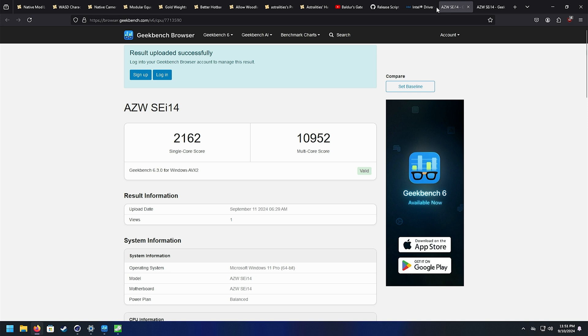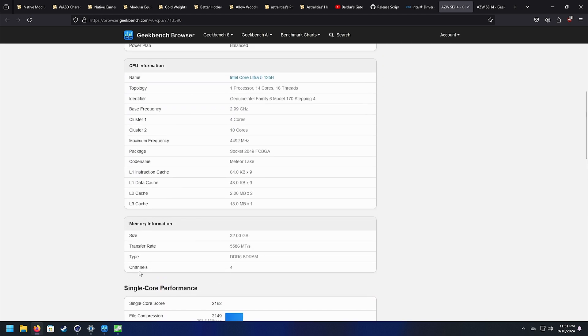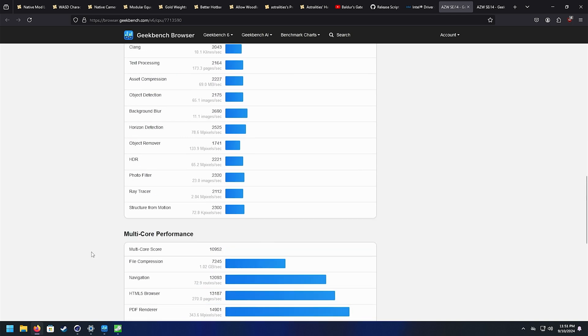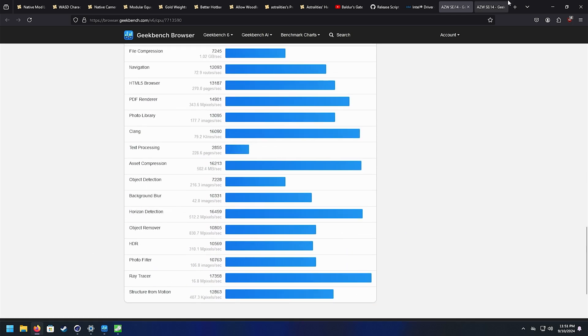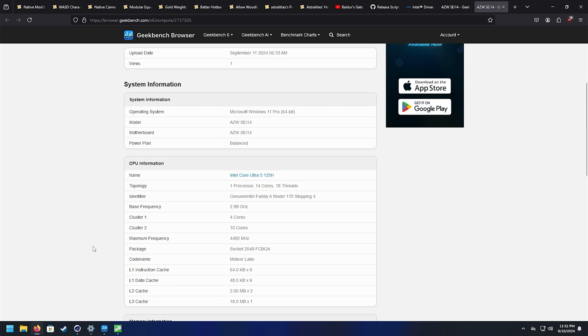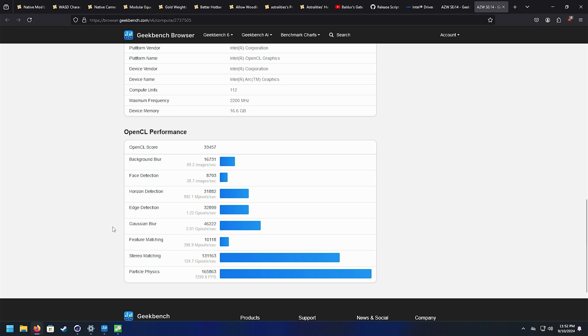Geekbench results: single core score of 2,162 and multicore score of 10,952. Memory transfers at 5,586 mega transfers per second. OpenCL score is 33,457 — the Intel integrated Arc GPUs are getting faster.